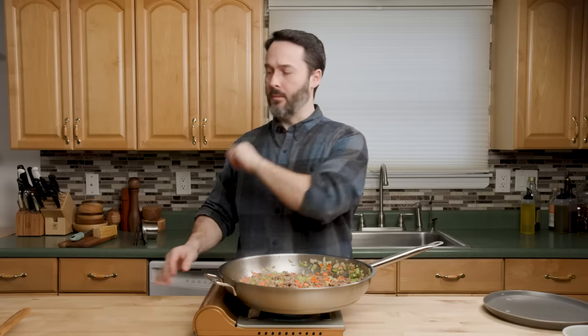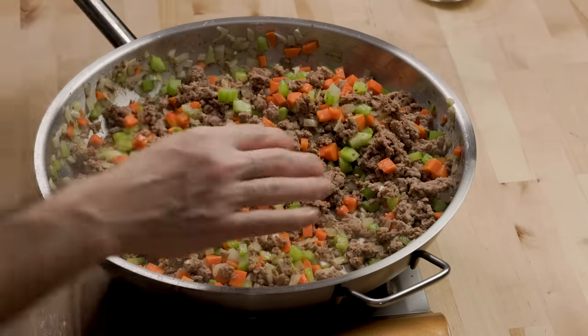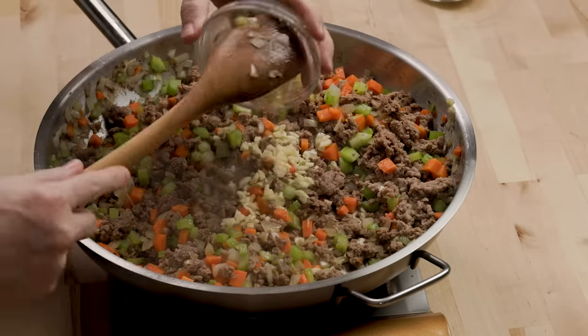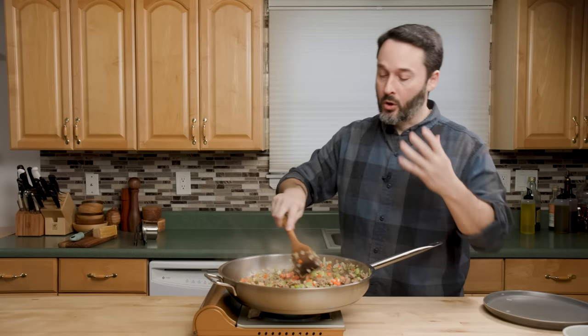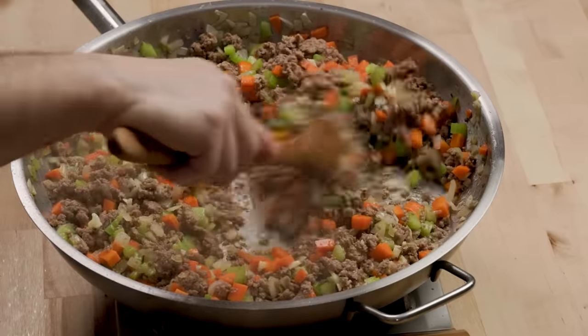I used to make so much shepherd's pie. I used to make a feast every year — kind of stopped with quarantine. Vegetables are soft enough now, so we can put our garlic in. We're just going to cook the garlic until it's fragrant, which is just a couple of minutes.